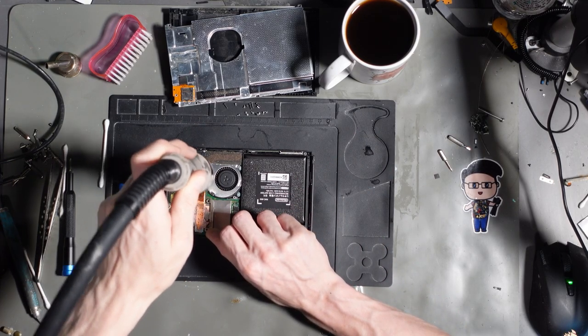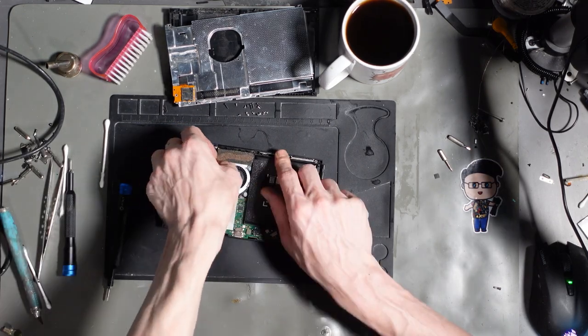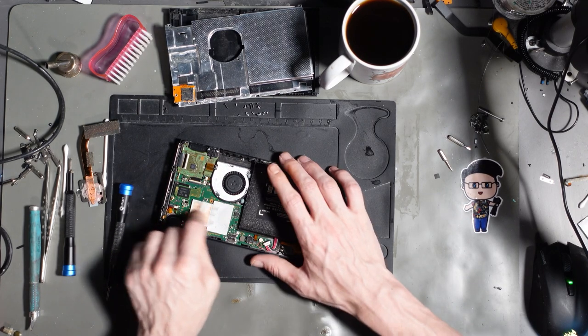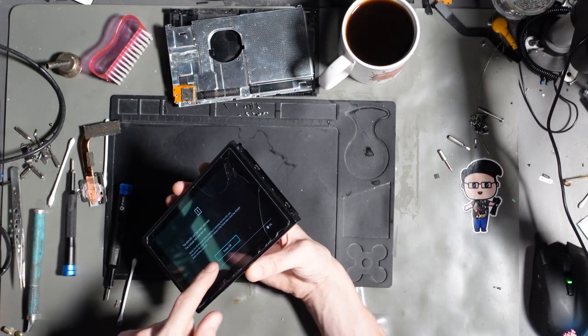First of all remove this foam. There you go. And now that there's no heatsink on there, it should definitely have kicked in. SD card was removed.